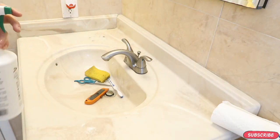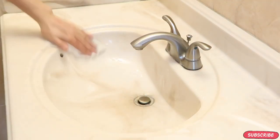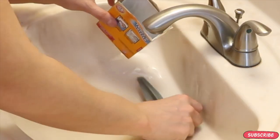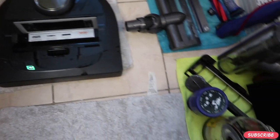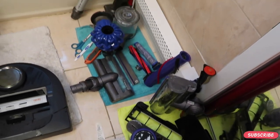Once I'm done cleaning everything, I make sure to clean the vanity because there is a lot of fine dust around. I cleaned all my tools and we are good to go. Thank you friends for watching this video — I hope this was great information for you. Don't forget to subscribe, hit that bell, and I will see you in my next video. Bye!